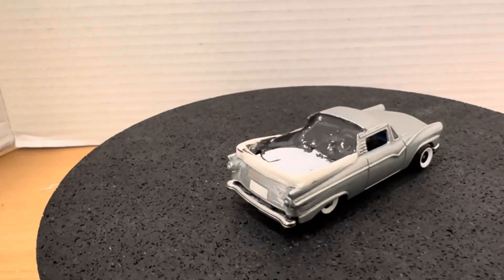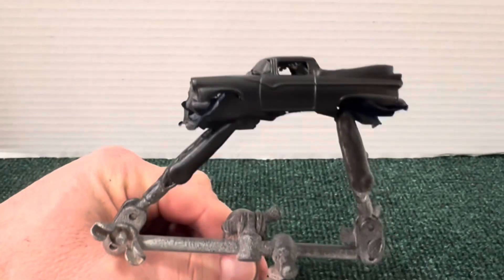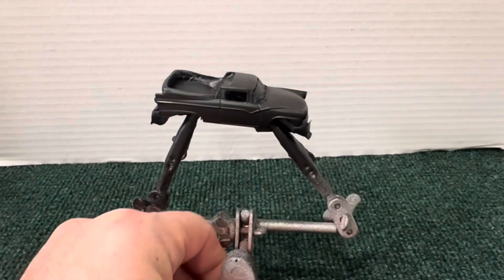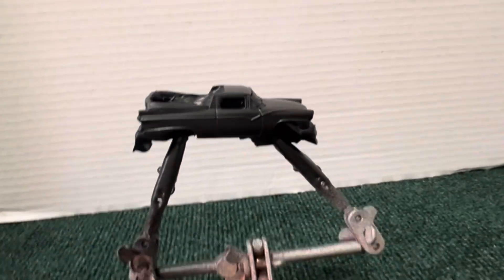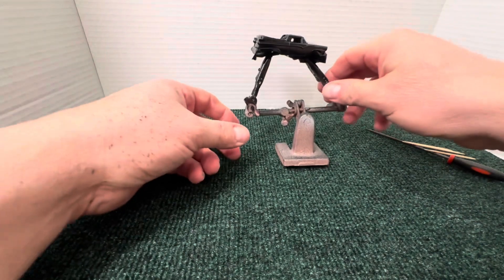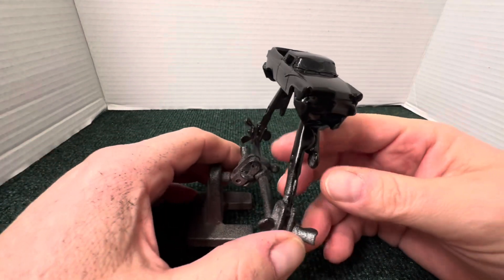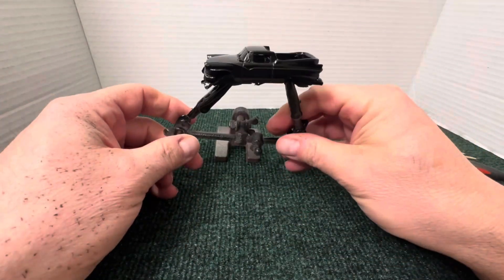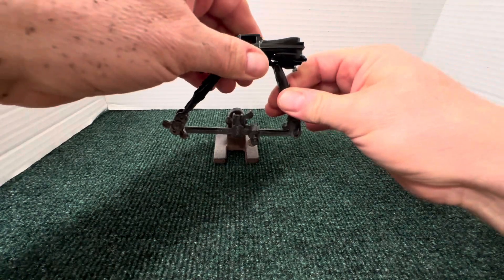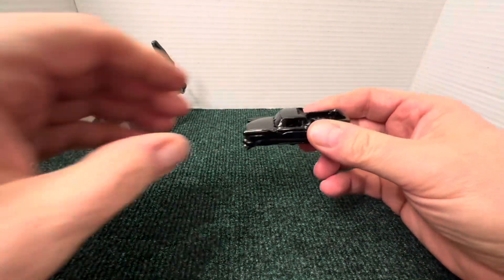I still have a little sanding to do right there. Okay, so here's the car in primer, and now I'll hit it with the glossy black. Okay, so it was primed — I did it with two coats of glossy black. This is my flower car. Let's start to strip it and get off all the tape, because I did try to complete it, having the bumpers in chrome.